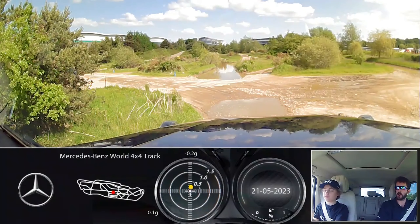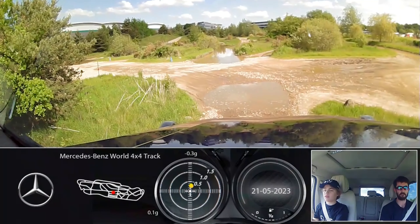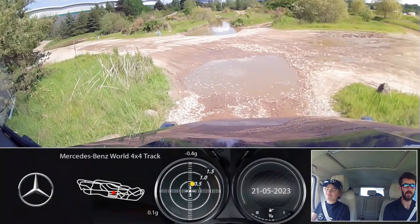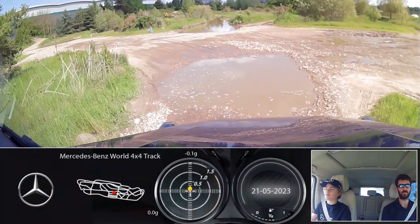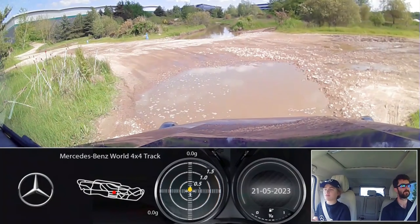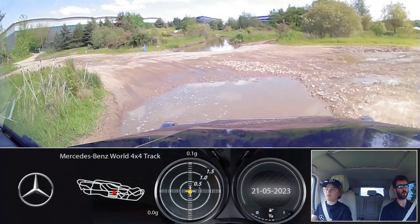Nicely done - come to a stop just about there. Easy work. Takes down now on the brake - control the speed with the brake. Just ease off the brake. Just before we level out, a little bit more braking because there's quite a bit of a drop at the bottom. Don't forget the rear wheels are going to be going over that as well.